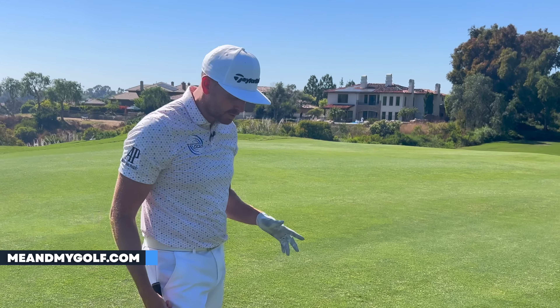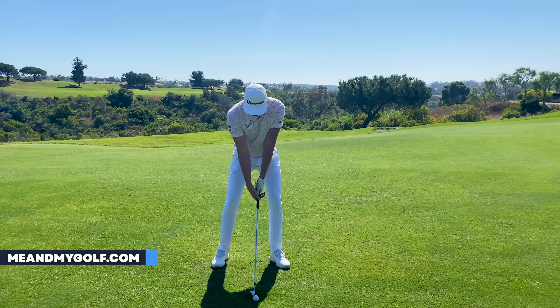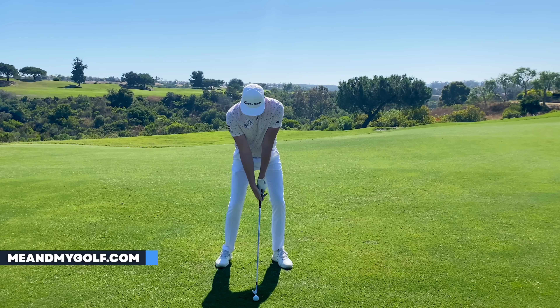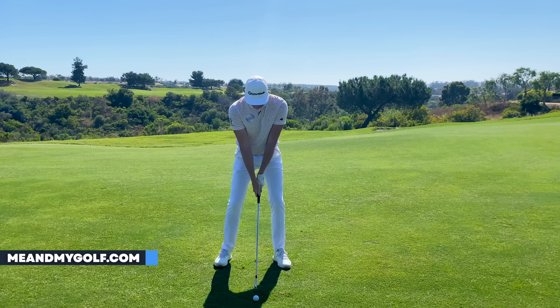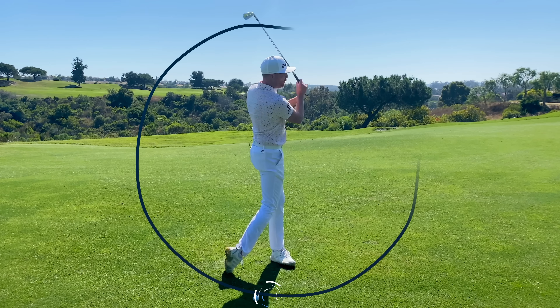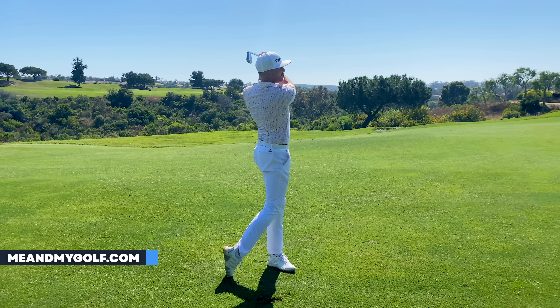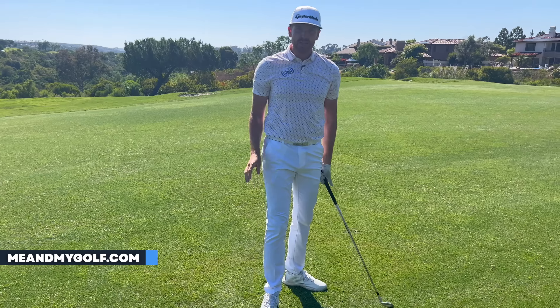On the course, set up to the side of the ball and take practice swings so that you brush the grass after where the ball is. Focus your attention past the golf ball and allow the club to hit the ground after it — this is a great on-course way to find the lowest point of your swing after the ball. Another check: hold your finish. Can you tap the lead foot on the ground from that finish position? If so, it probably means you got to that impact line.